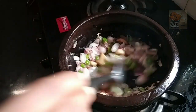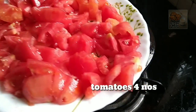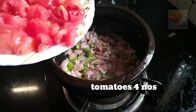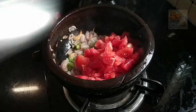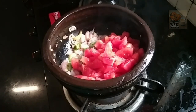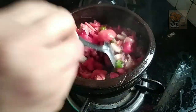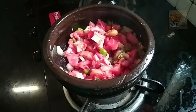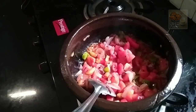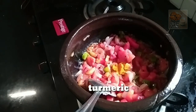Then the ingredients are cut into medium-sized pieces and added to the pot. We will cook a little bit and let it rest.